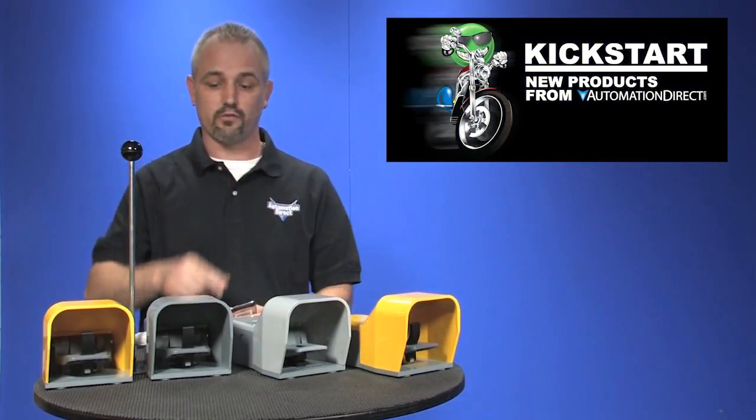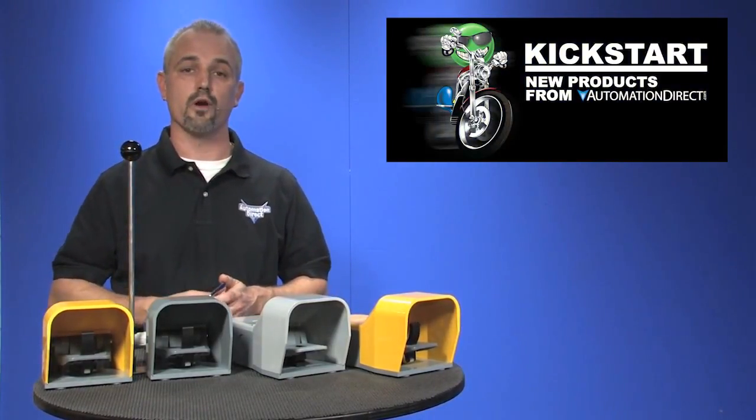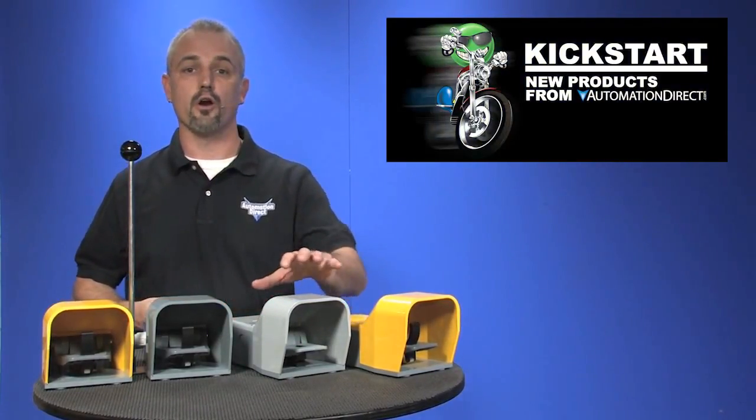Welcome to Kickstart, where you get to see new products here at AutomationDirect. Today I'm going to show you our new foot switch line extension. AutomationDirect has carried foot switches for nearly 10 years and we keep adding more products to meet our customers' needs.